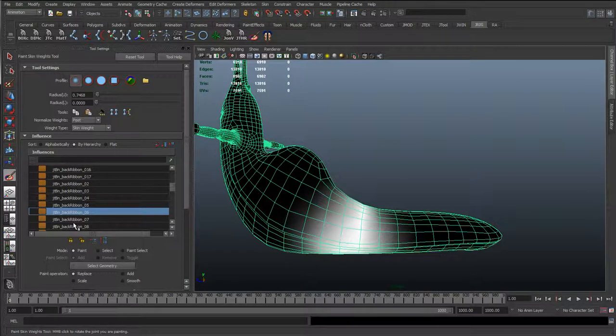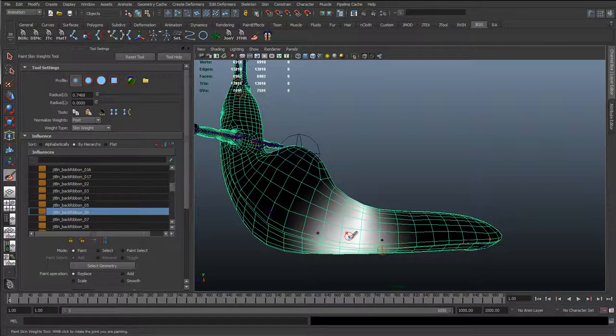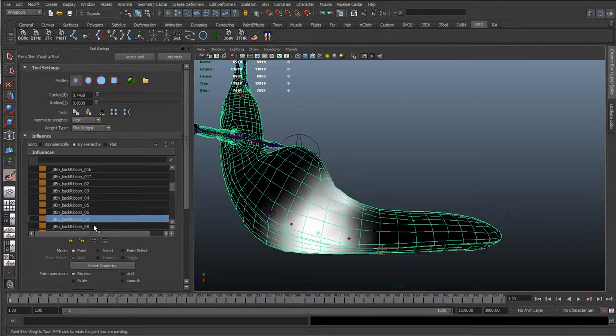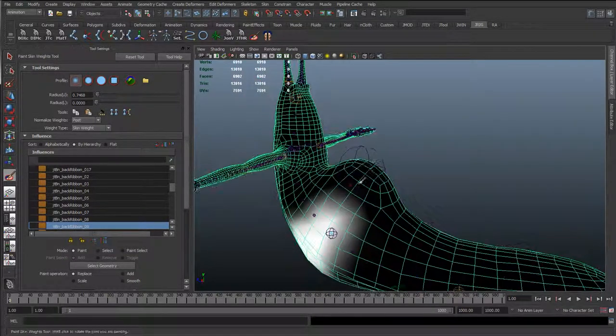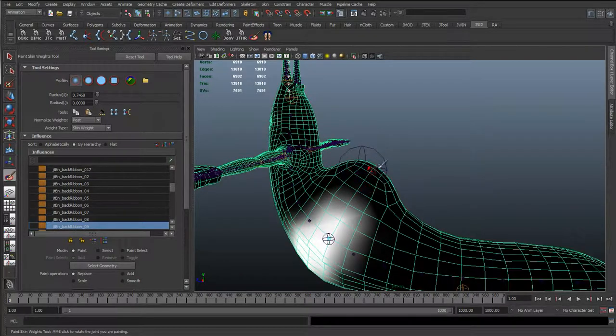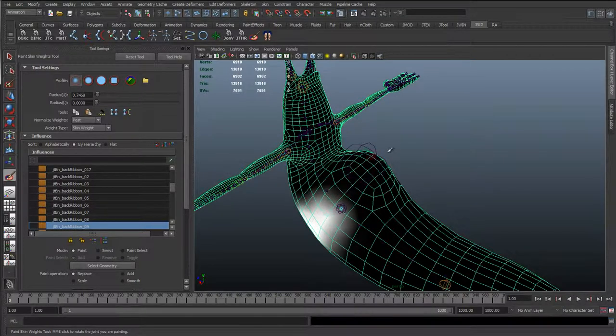We've got the same here with the antennas. Pretty much like all these ribbon spines, what we're actually doing - if I show joints - is just taking the joint in that area and just creating like a band of white around it, and having a smooth fall off. So working its way up, as it comes around here, I don't want the chest to be changing this top part, because the shell has the follow attribute, so it follows the chest.